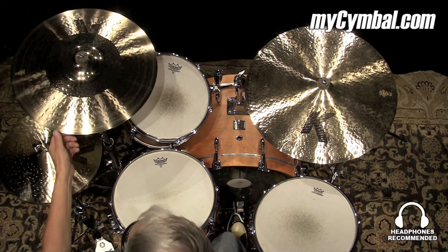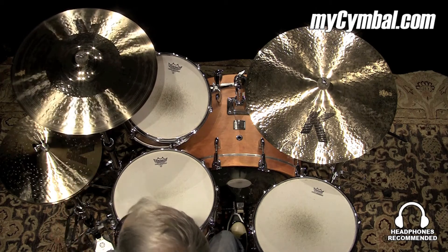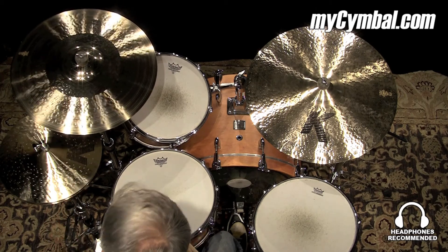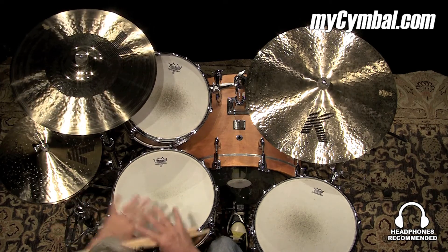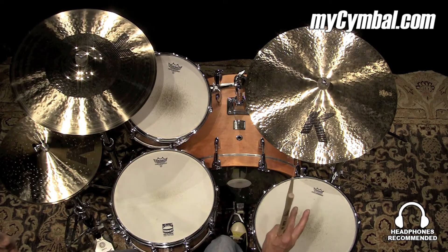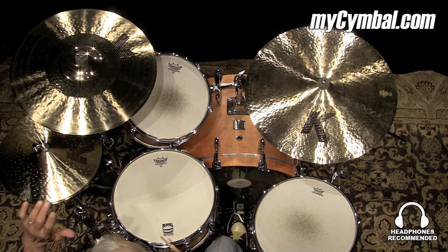This is a Zildjian 19-inch K Custom Hybrid Crash Cymbal. It has a really nice quick response to it, a really great spread, and it hangs in there a while. It's right at the right frequency,